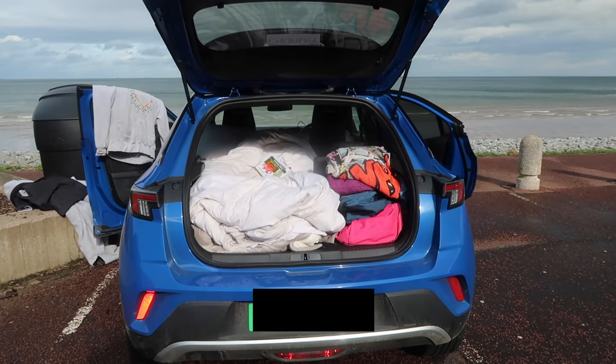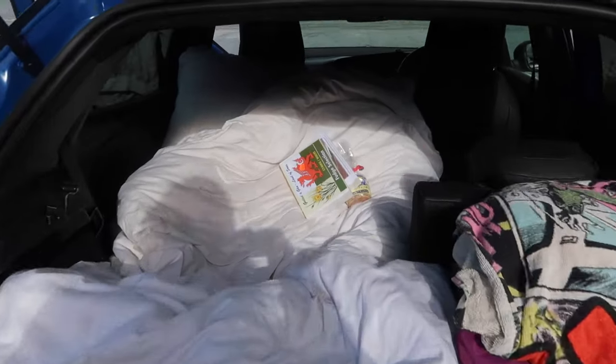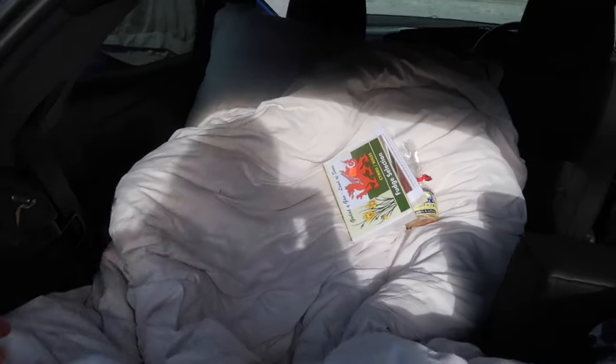This is what it looks like when I open the boot. And this is my bed. There are my little souvenirs from my trip this time.